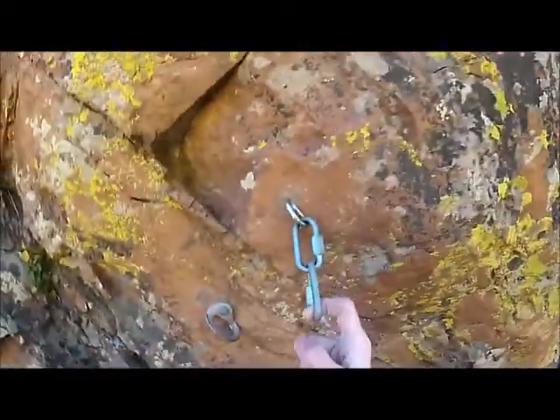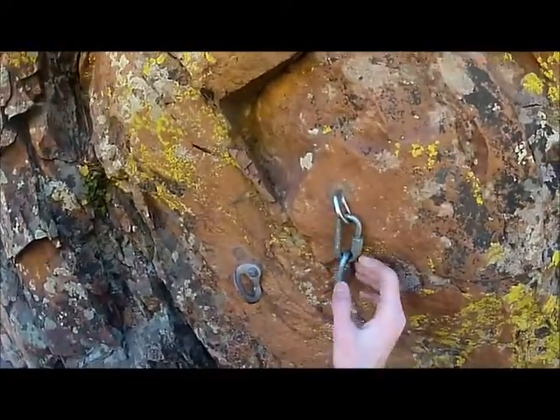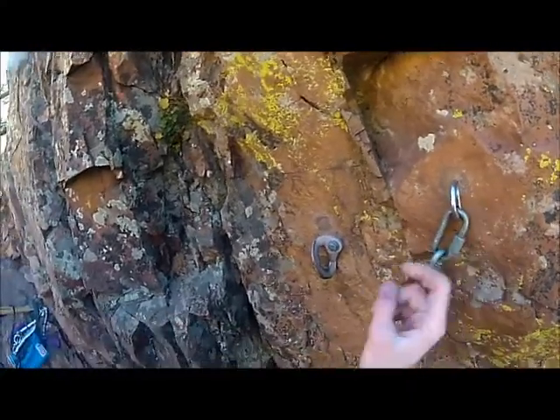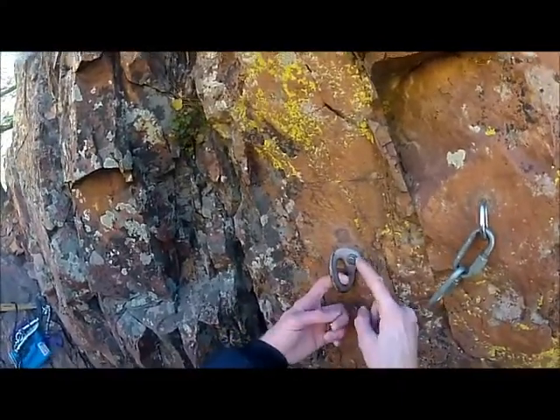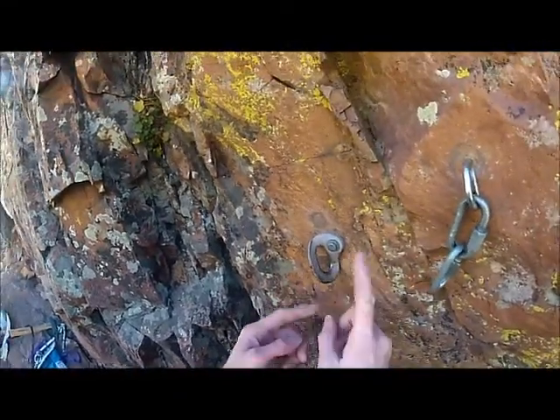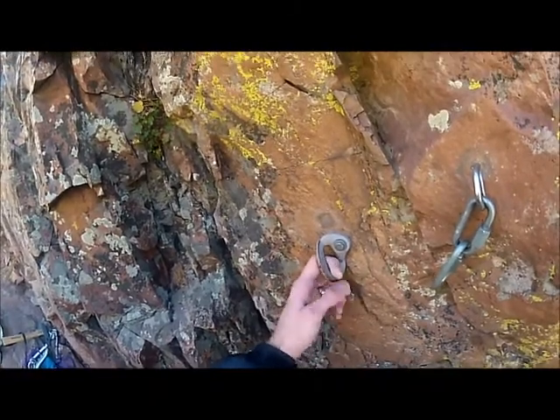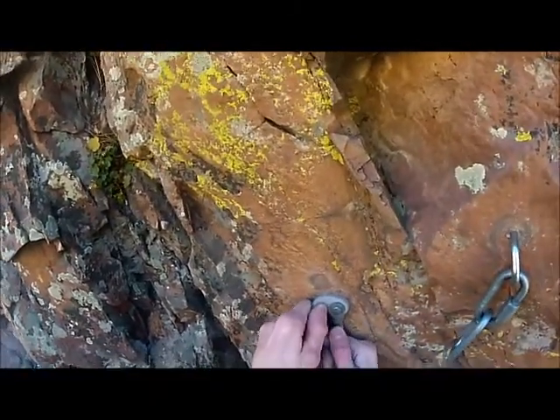We're here at Wind Tower, and I thought we had two of these, but we've actually got a glue-in up top and a carbon steel five-piece bolt and a carbon steel Metolius fat hanger. We don't really like these because they twist up the rope and they get loose and become spinners.